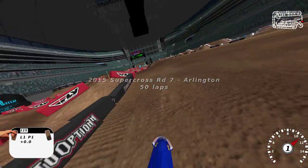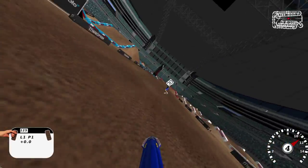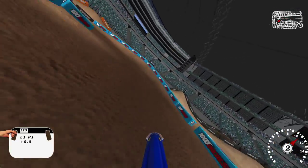What's up guys, my name is Spencer Turley and this is a track review of 2015 Arlington. Definitely a pretty cool track.